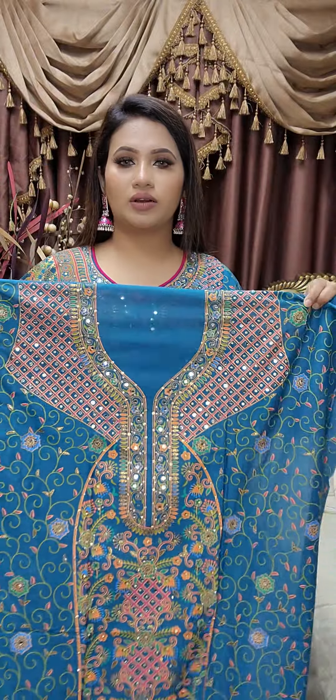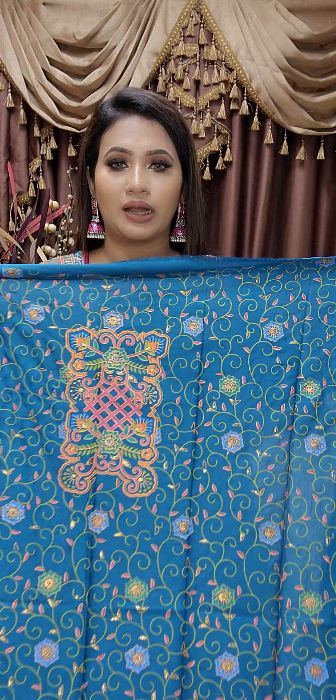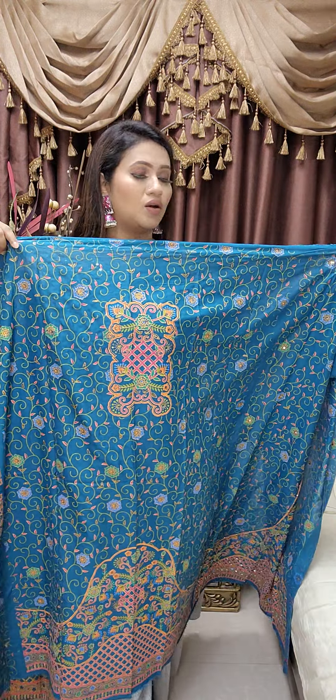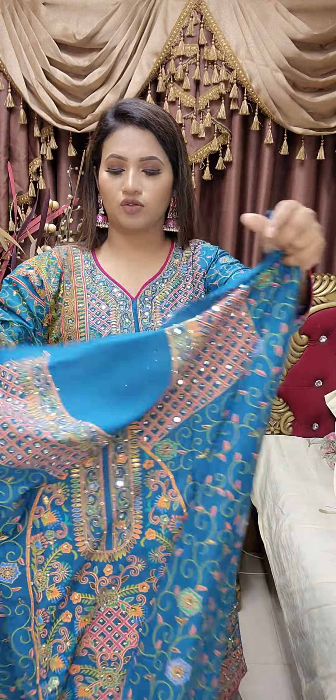This is a beautiful color, very gorgeous. The body is 56+, it is very good. This is the back part, it is gorgeous. It is very beautiful, and this is the sleeve. It is beautiful.